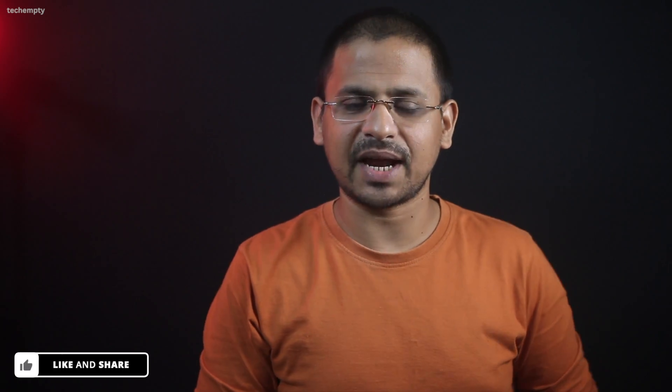I hope you found this tutorial helpful. If you did, please consider buying me a coffee by clicking on the super thanks button below the video. Your support helps keep this channel going and allows me to create more content like this for you. And don't forget to subscribe and hit that notification bell so you never miss out on future tips and tutorials. Thanks for watching and I'll see you in the next one.